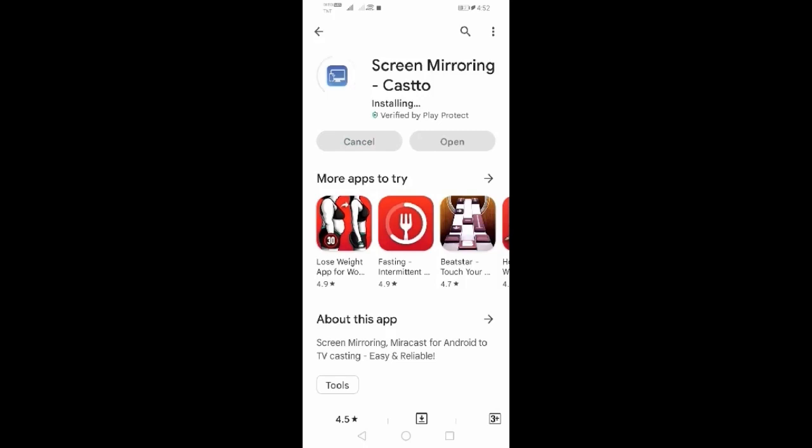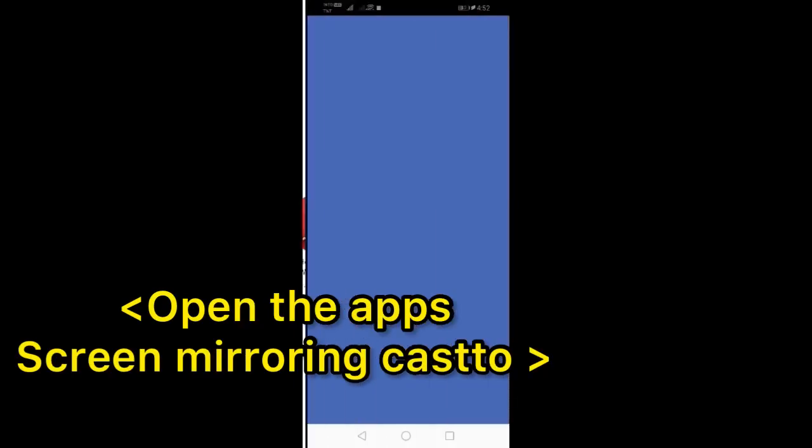The app is now installing, so let's wait for a while. The installation is completed — then open the app.